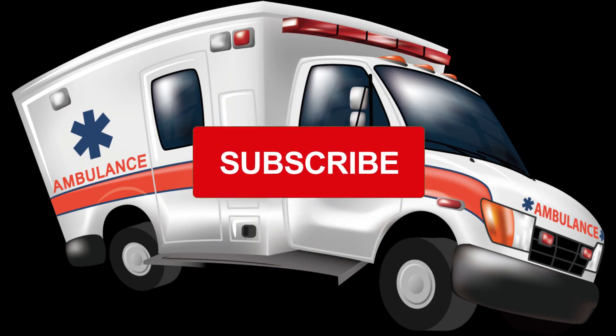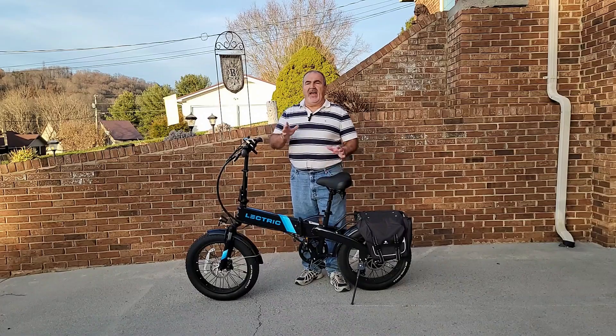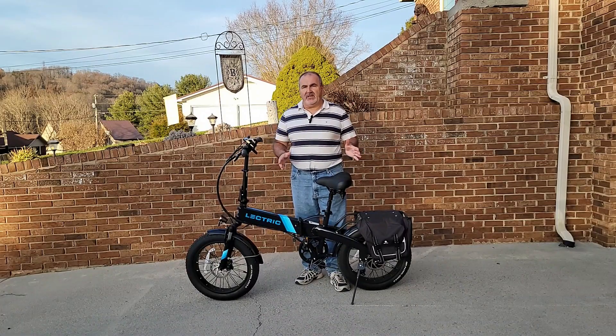Remember, don't forget to like and subscribe to our videos. Hey guys, welcome back to another video.